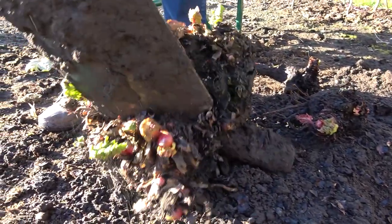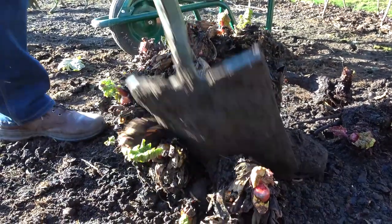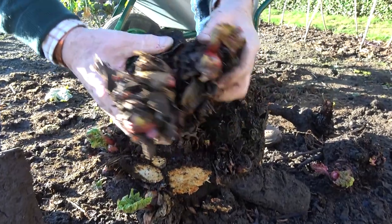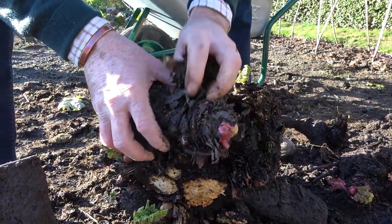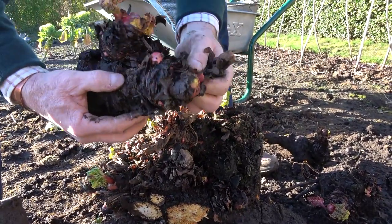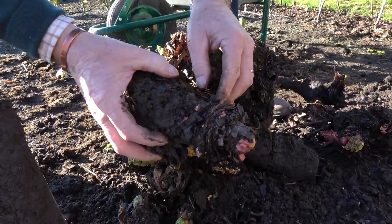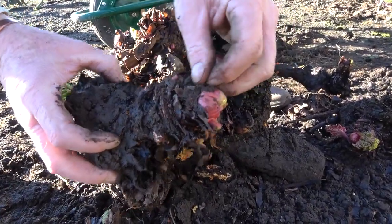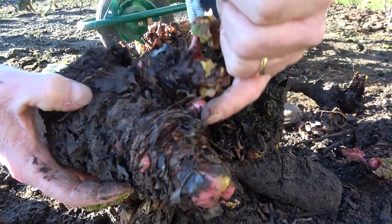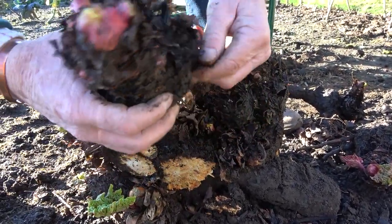I'm just going to get the spade in — sometimes you've just got to give it a bit of persuasion — and again that's a nice piece. So from a clump like this we could potentially get four or five, or even more, good plants. The real old woody bit in the middle I would chuck away, but we can see on this one it's got the main terminal bud, and then it's got all these little dormant buds all the way around it, and they will all grow to make rhubarb shoots.